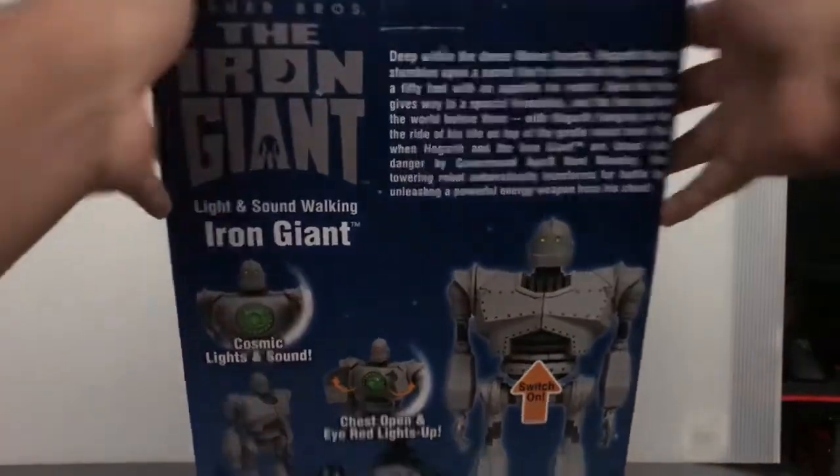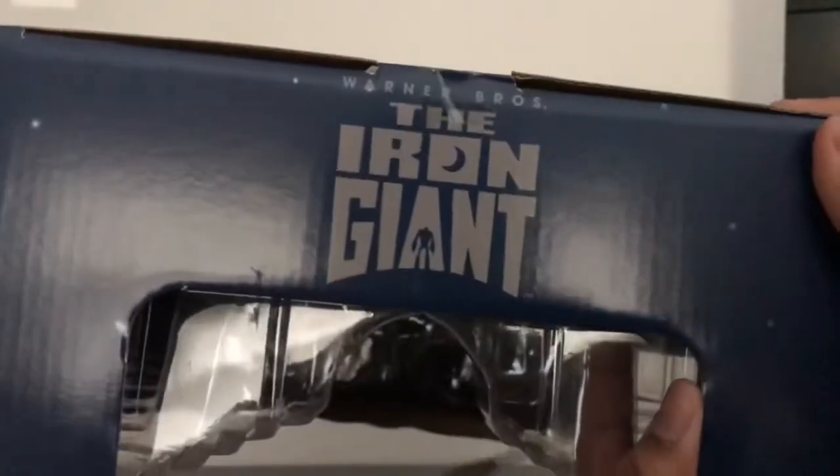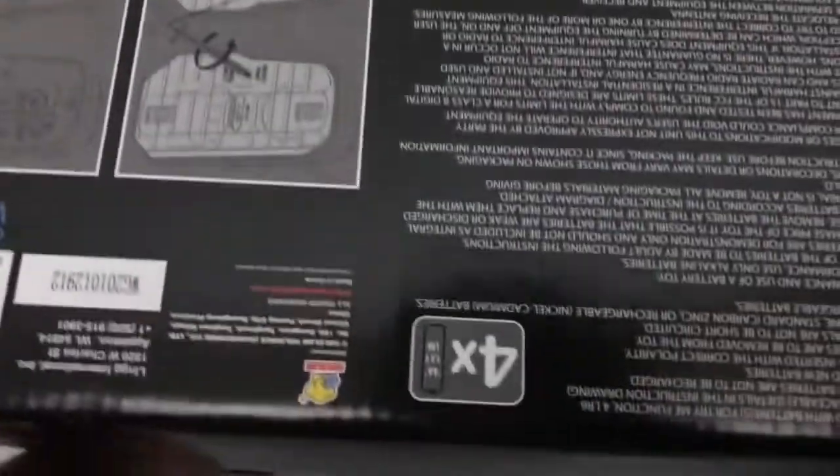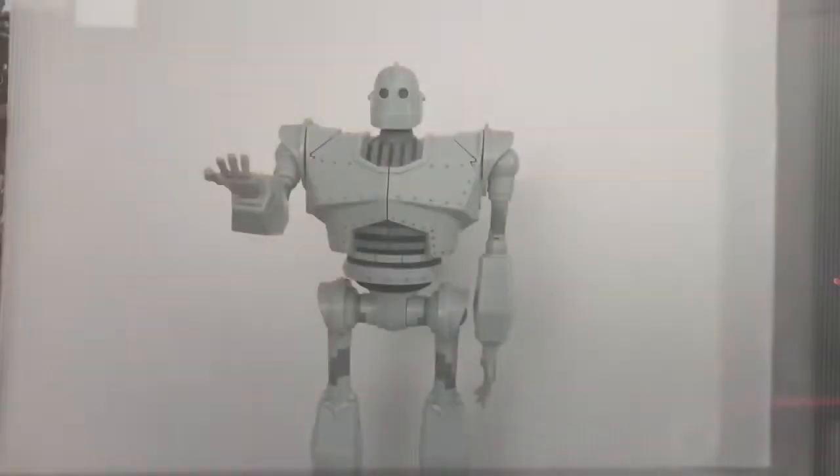The top of the packaging just says Iron Giant, and the bottom shows where the batteries are located and related info.